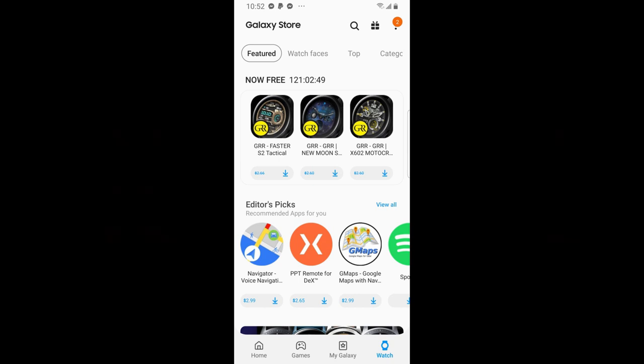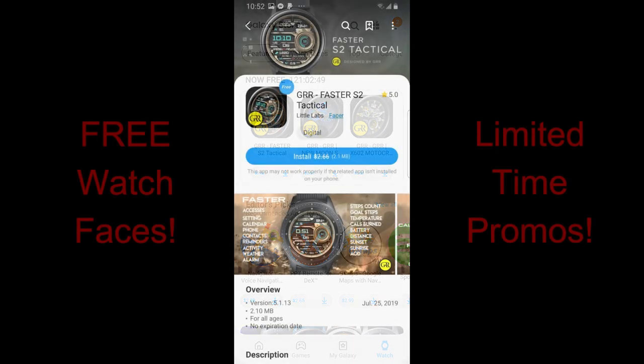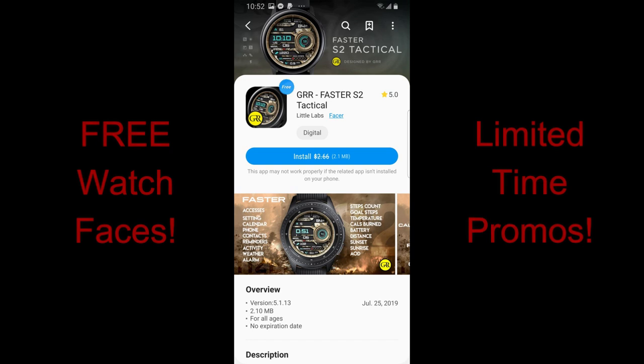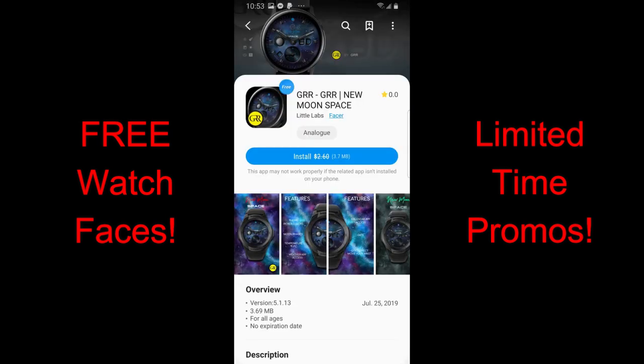Hey guys, happy Monday and welcome back to another review. There's a promo going on right now in the App Store whereby you can pick up three Facer watch faces by GRR and Little Apps. We don't usually see many free Facer faces having a featured promo in the App Store, so keep in mind that if you want to grab these, you're gonna first need to download the Facer app in order to install them.